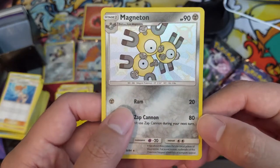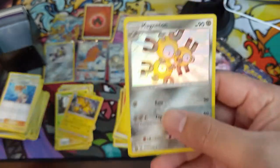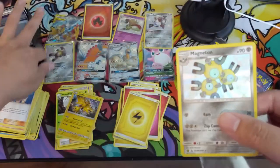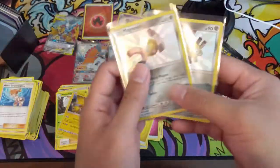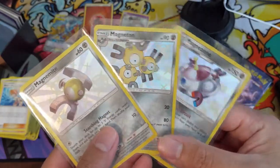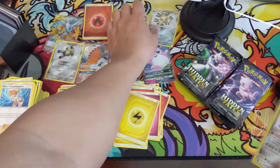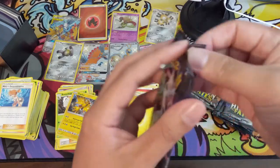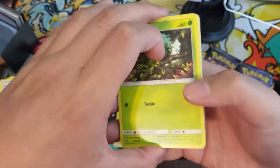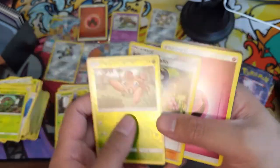We've got another shiny — a Magneton! We now have the entire evolutionary line: Magnemite, Magneton, and Magnezone. That's not the line I would pick to have all three shinies of, but I think it's kind of cool. We still have a good amount of packs and we're already at nine hits if you include the energy, so the hit ratio is quite good for this opening.